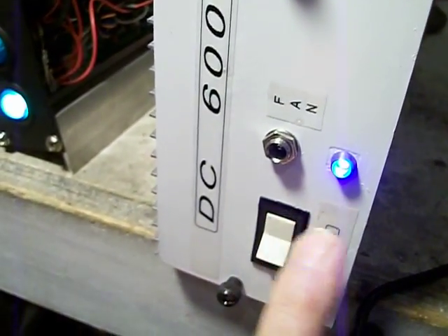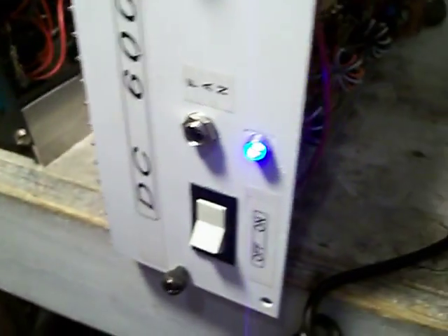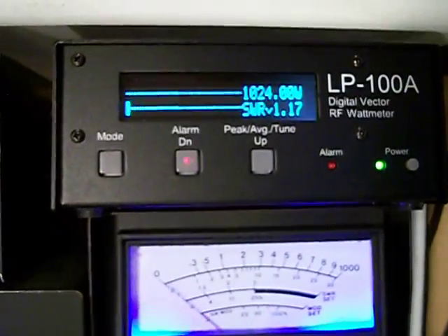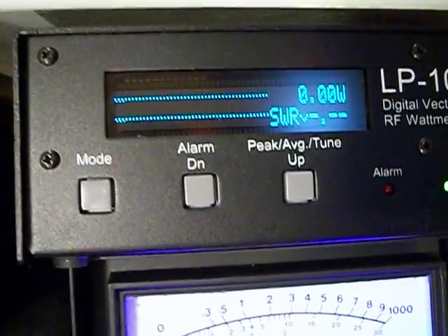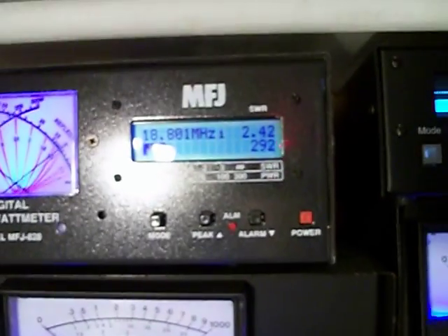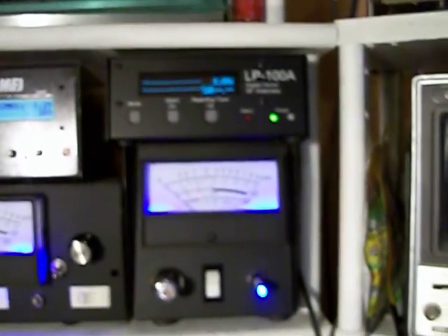I'm going to turn on the big box here. You get the blue light on, then I go over to the remote and make sure that gets turned on. Now everything's all turned on. The SWR is 1.1, and the carrier is showing about 163. Audio is about 292 watts.